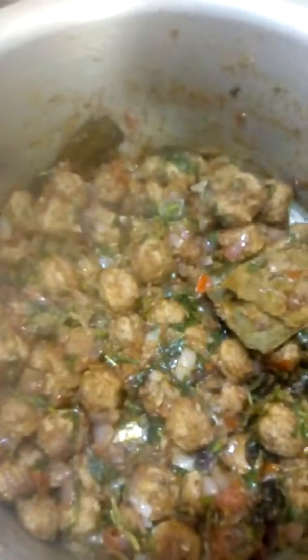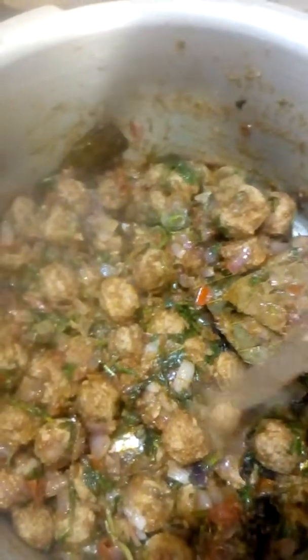Add 1 glass of flour and mix it. Add 2 glasses of flour and mix it well.